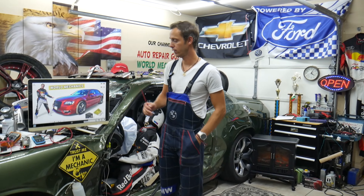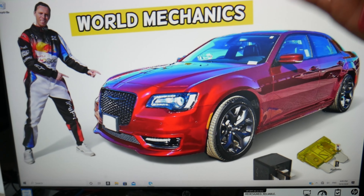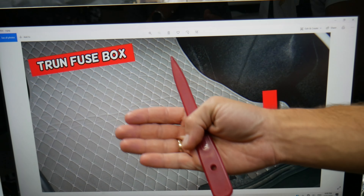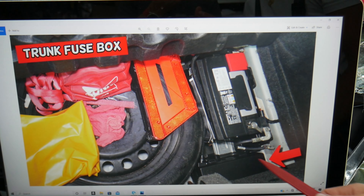The steering column module fuse — here's where you can expect to find it. We'll demonstrate on this Chrysler 300. There are many hidden fuse boxes on this car, and today we're working with the one in the trunk. Open the trunk, lift the carpet liner up on the backside. Underneath you have a spare tire and a car battery.